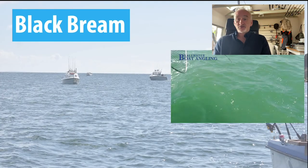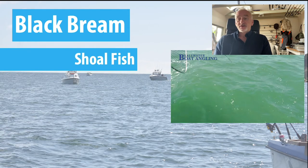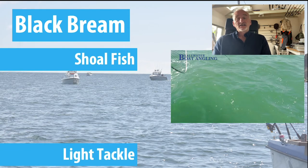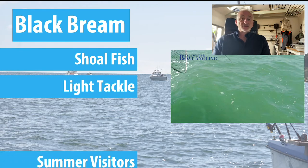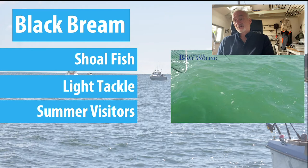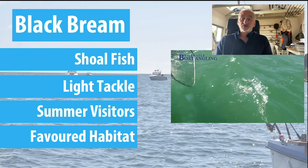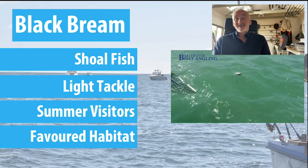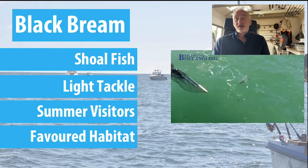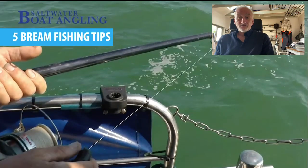By way of a preamble, they are of course shoal fish as we all know. I prefer to fish with light tackle and I'll explain why a bit later on. They are of course summer visitors - they start appearing in our waters in March, they breed right through to the end of May/June, and they'll stay pretty much until the end of autumn, sometimes as late as December. They do have favoured habitats. So I'm going to give you five bream fishing tips.